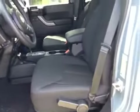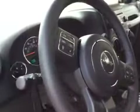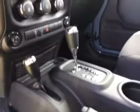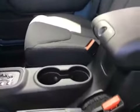It does also have remote start. It does have the black cloth interior and the three-piece freedom hard top. This vehicle also has cruise control, Bluetooth, Uconnect voice recognition, a trip computer, air conditioning, dual front cup holders, and dual rear cup holders as well.